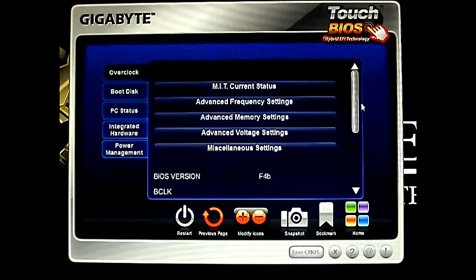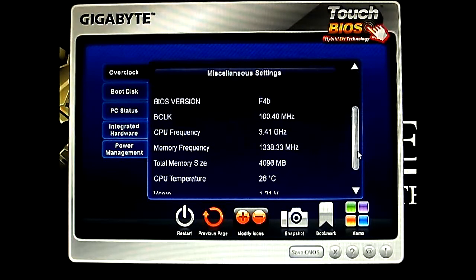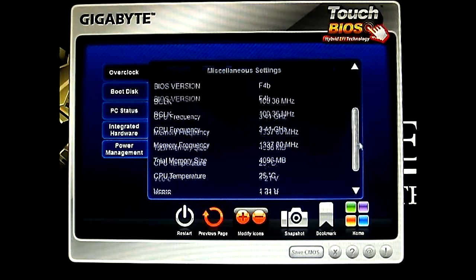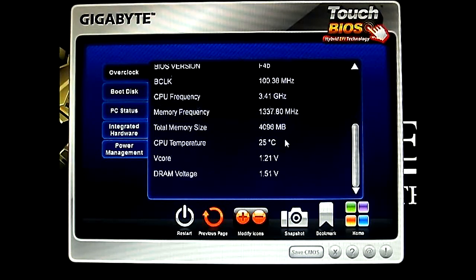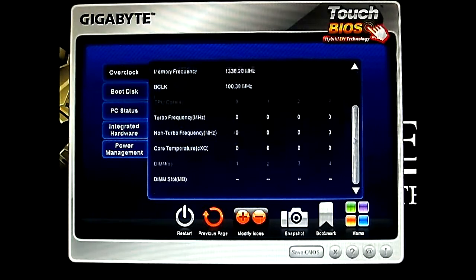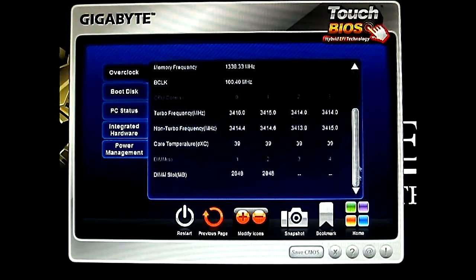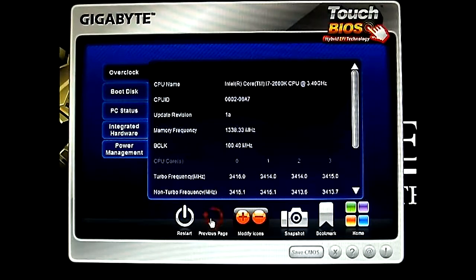The first one we're going to take a look at — the features we can find inside. Here we have the BIOS version as F4B. Of course we have the default values loaded. It also shows you the CPU temperature and the V core as well as the DRAM voltage right there. Similar to what we found in the BIOS, you can see the MIT current status. Of course it is much faster now — it is running in Windows. Here it goes, easier to navigate.